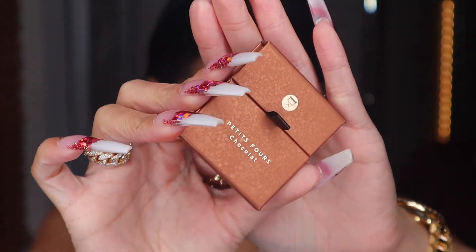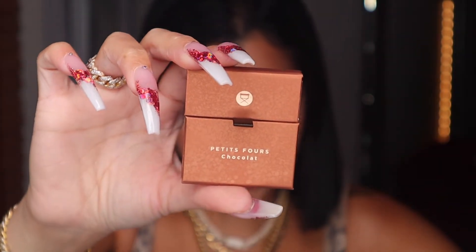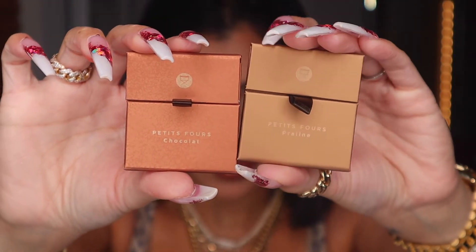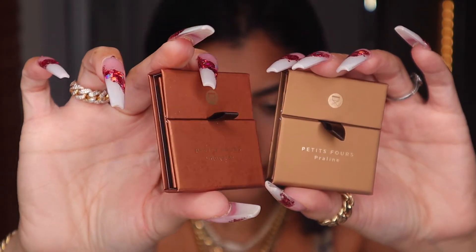I just noticed something — the design for Chocolate is different. This one is completely solid and this one has little prints on it. You can see it — this one right here is solid, and then you see the little prints on the Chocolate palette. So cute, it's the only one that looks different.